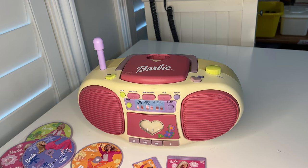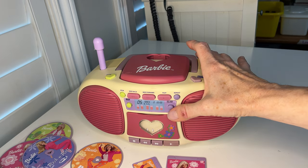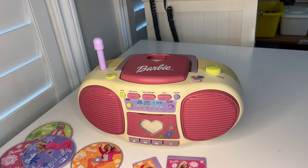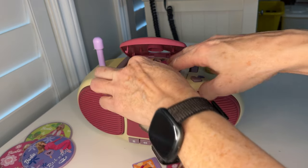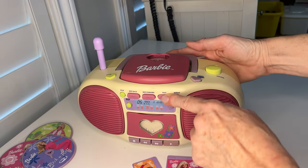Here we have the Dance with Me Talking Barbie Boombox. I'm going to give you a little demo. Here's the on/off button — turn that off — and open up the CD player, put a CD in, and press play.